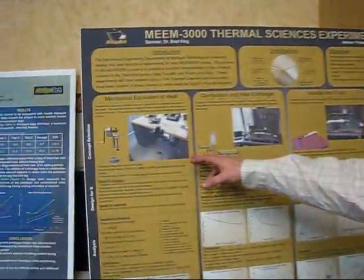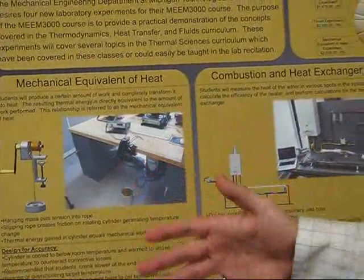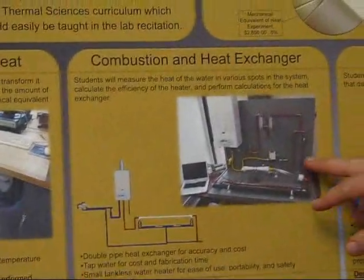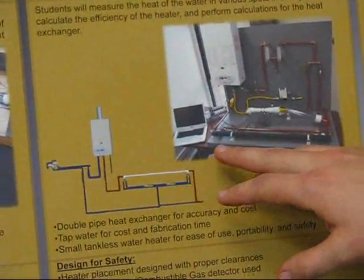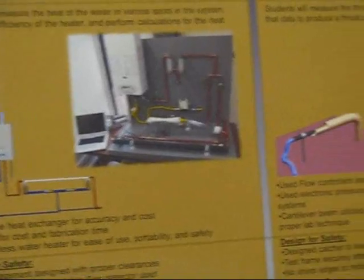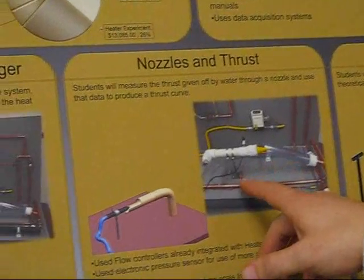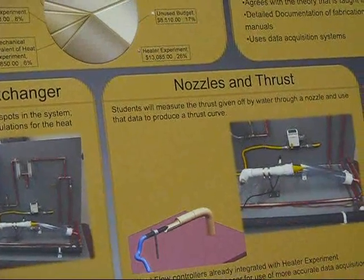We were developing four thermal science experiments for the mechanical engineering department — undergrad students take this course in their junior year. The first is a mechanical equivalent of heat: students turn a crank, do work, and the apparatus converts that work into heat, so you can see the temperature difference and the equivalence of heat and work. We also have an experiment on the efficiency of a water heater and a tube-and-tube heat exchanger. Another experiment runs water through a nozzle; we take measurements of pressure inside and the thrust it produces — similar to a firefighter holding a hose.